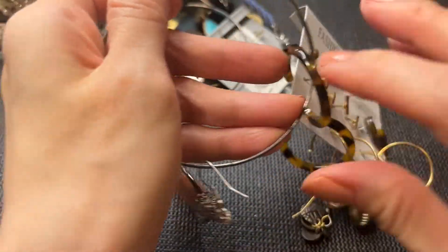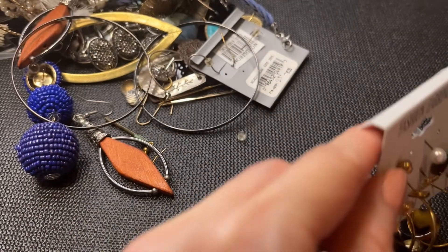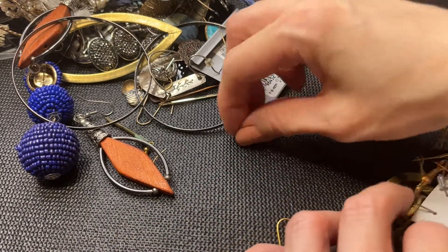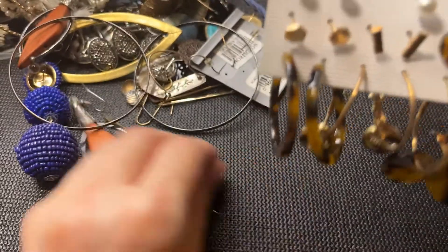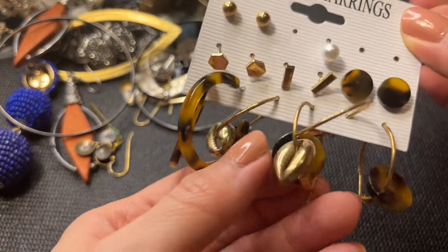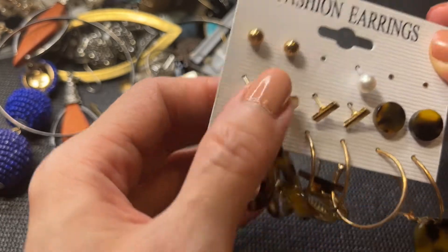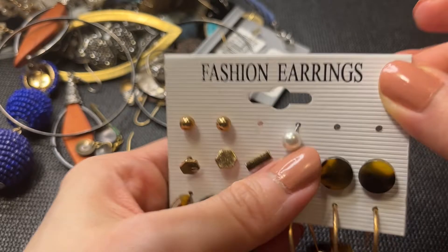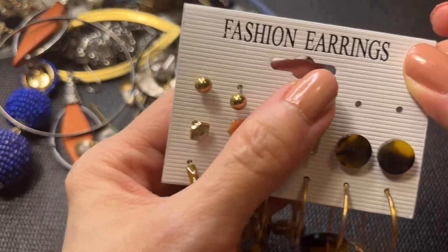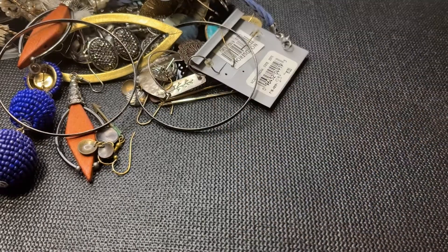Next we have more fashion earrings — we have hoops, and this looks like cowrie and tortoise shell. These are cute; if anybody wants this whole card — though we're missing a few earrings — it will be a dollar.